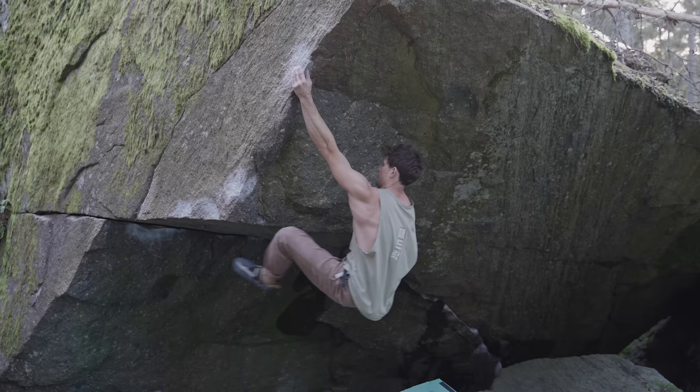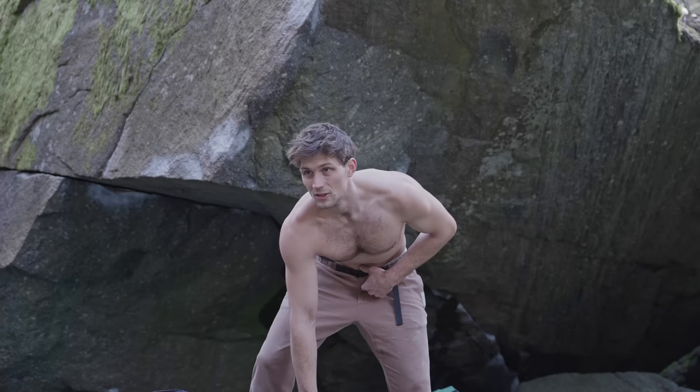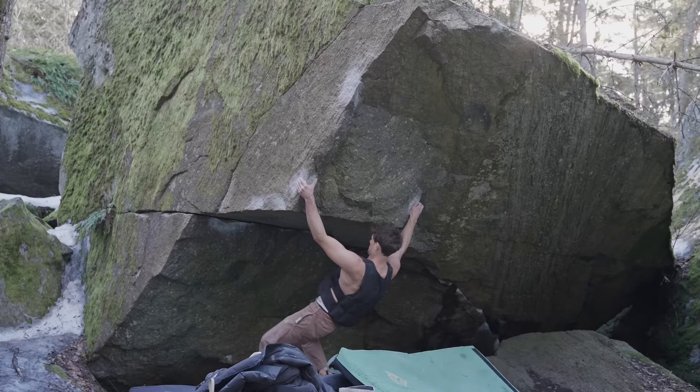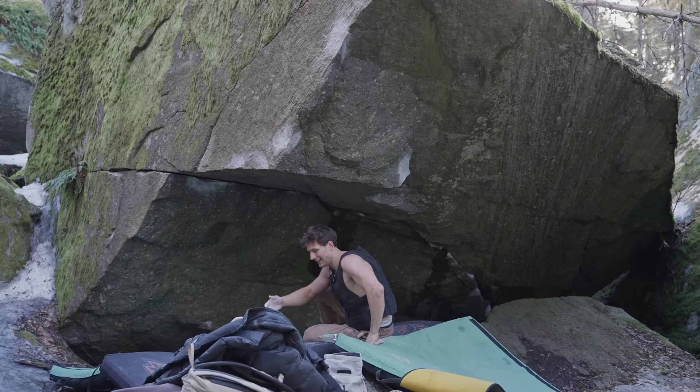Without the vest it feels fine — but that was expected. The crux of the boulder gets a few tries with the vest to see if any of the moves are possible. Not really expecting to do them — if it were possible, that would be kind of crazy — but it's a fun challenge. The first attempt is surprisingly good.